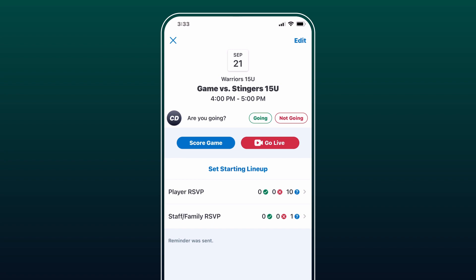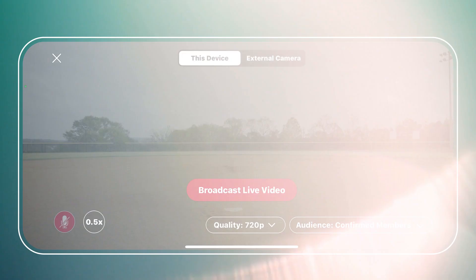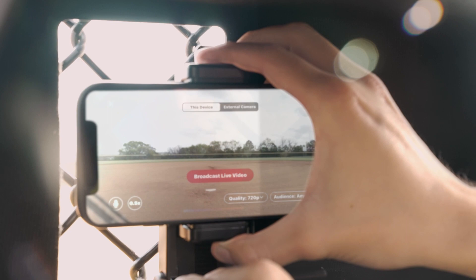If you plan on using your phone to stream, press the red Go Live button to grant GameChanger microphone and camera access to enable full live streaming capabilities. Select the desired audience options, stream quality, sound, and zoom features for your live stream. When you're ready to go live, just press Broadcast Live Video and your live stream will begin.